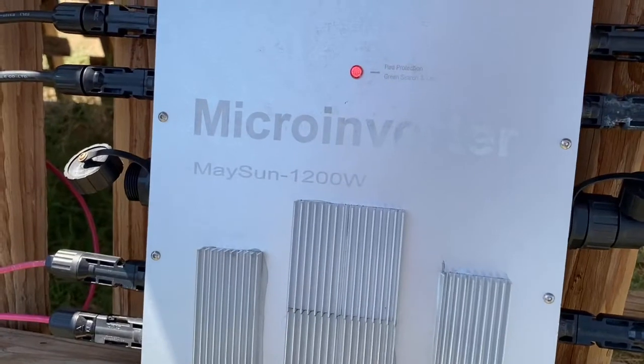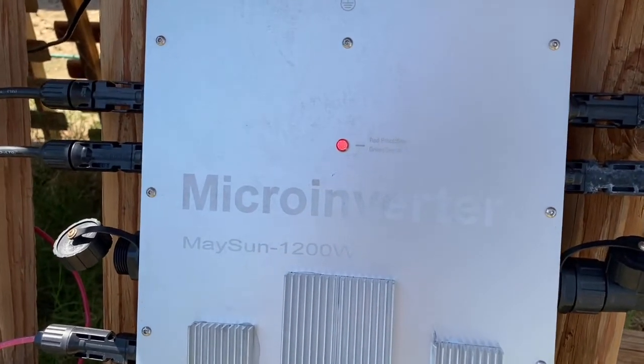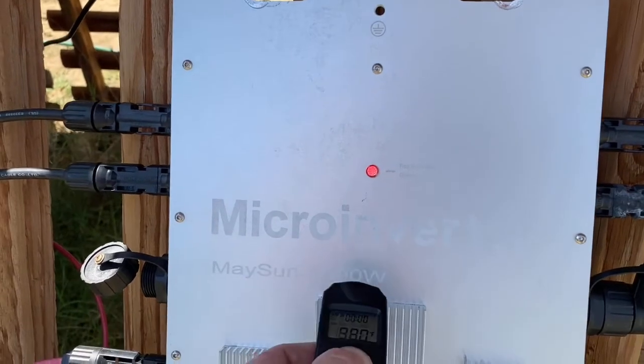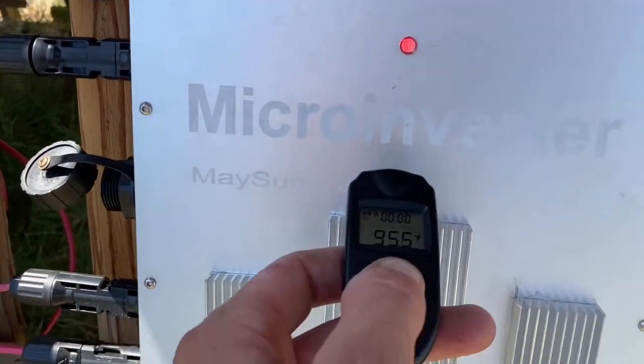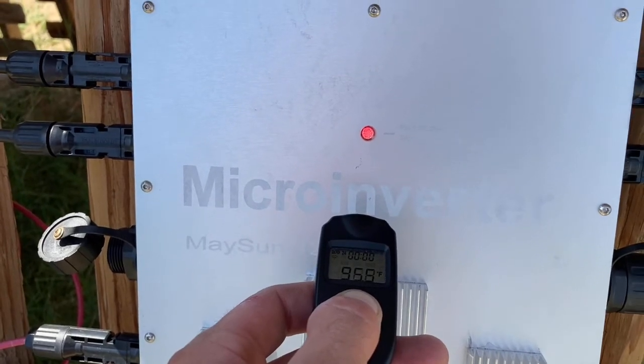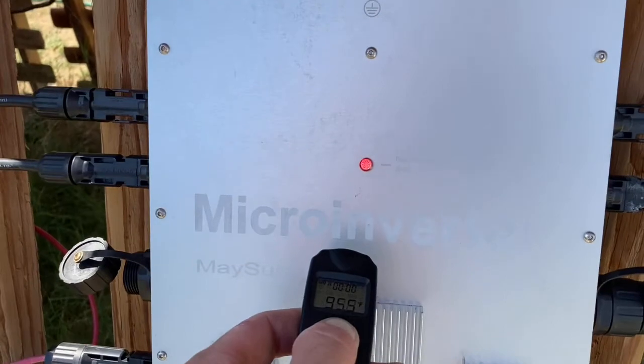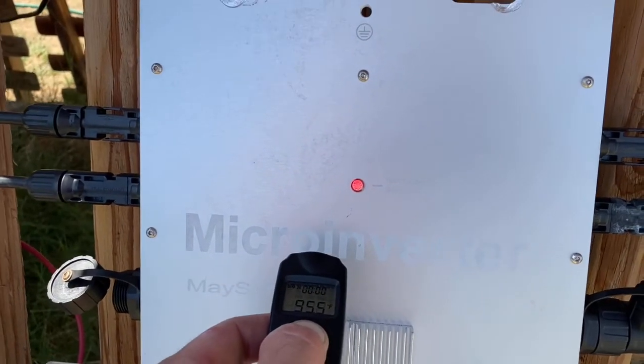Here's the May Sun, also called the GTB 1200 inverter, in extended heat protection mode. The surface of the inverter is only in the mid-90s°F, yet compared to the other inverters it can continue to output power at a much higher temperature.